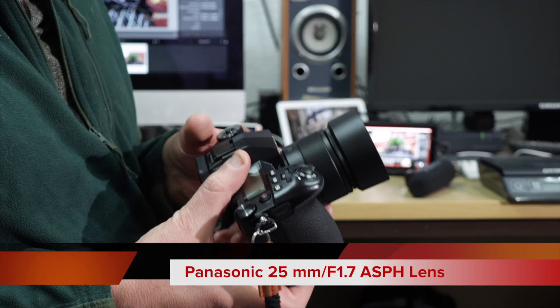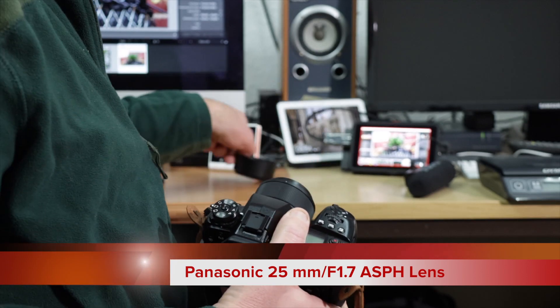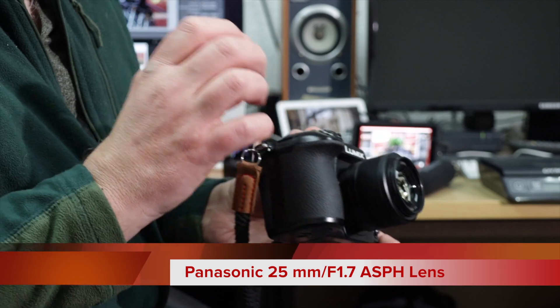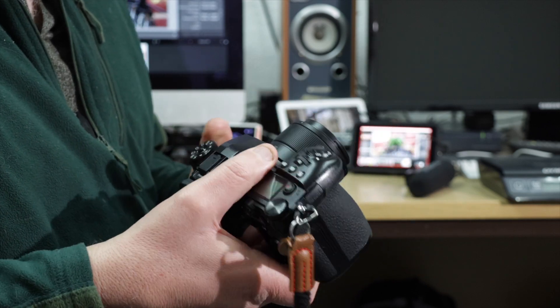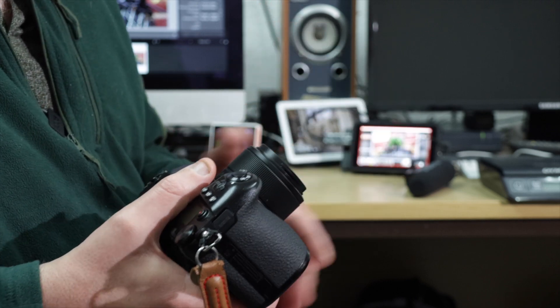Hello and welcome to my YouTube channel. Regular viewers will know I review many photographic, audio and video related products. Today we're taking a look at the Panasonic 25mm lens for the micro four thirds system. Although it's 25mm on a micro four thirds body, the end result simulates a 50mm lens on a full frame — so in effect it's a nifty 50. It's a really nice lens and really cheap — I got it here in the UK for £138 on Amazon, so it's not an expensive lens.